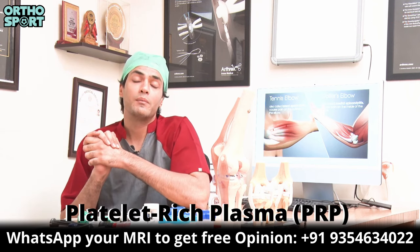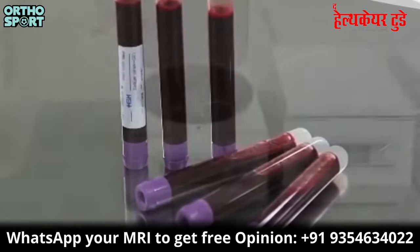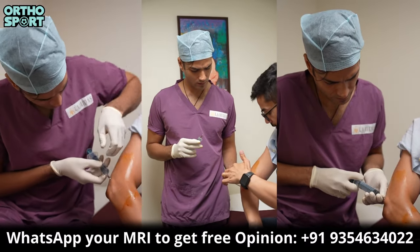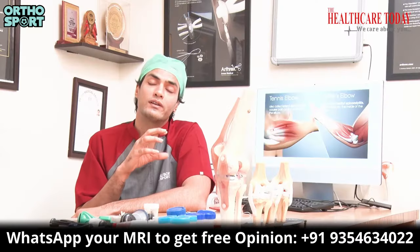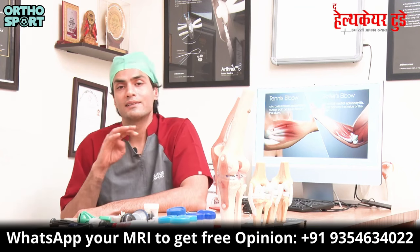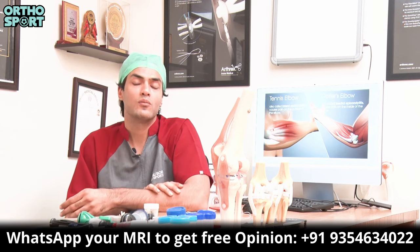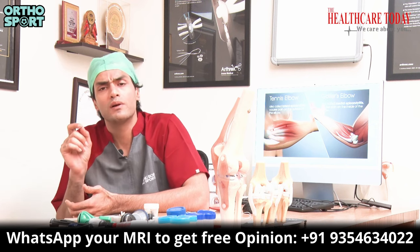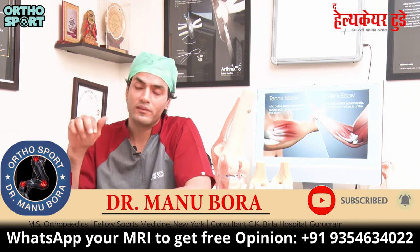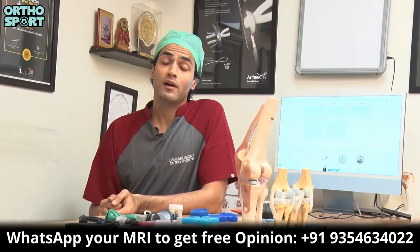A very safe injection is platelet-rich plasma, or PRP. This is made from your own blood. We put your blood through a special process to create platelet-rich plasma. When we inject PRP into your painful area, the growth factors help heal it. With PRP, exercises, stretching, and precautions, your tennis elbow or golfer's elbow gets very good recovery. Only a very low percentage of people need surgery. If you have any doubts, you can comment below or message me and we can tell you what will be best for you.